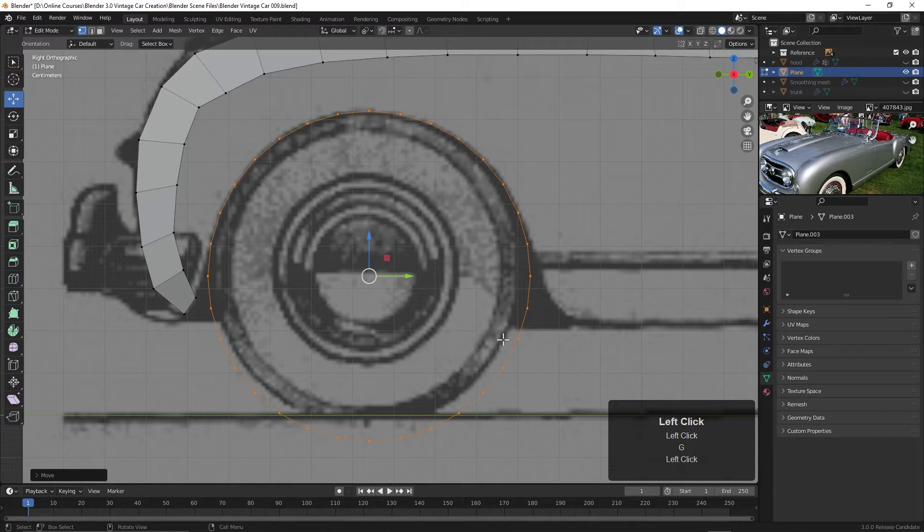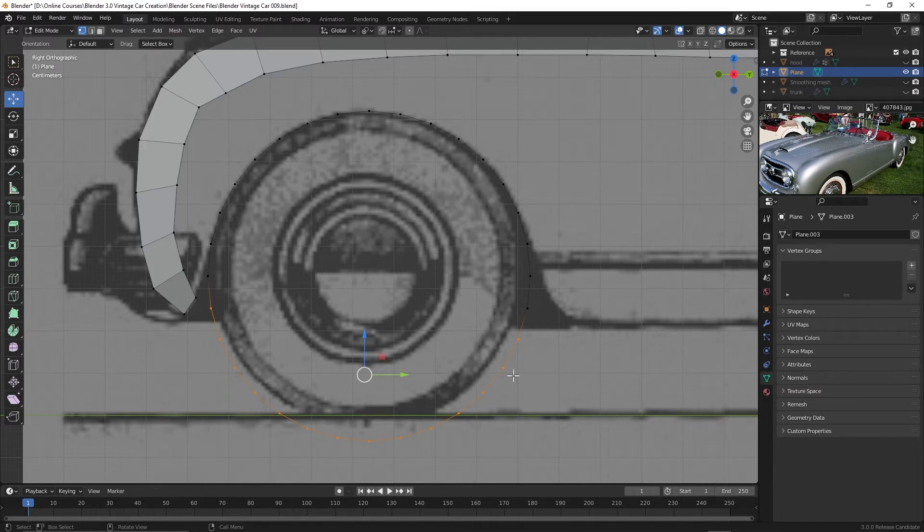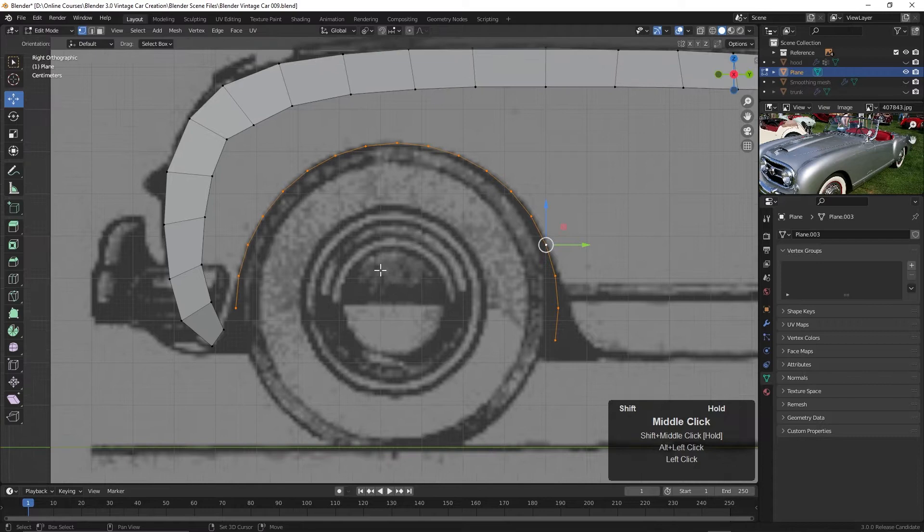Now we're going to have to move some points, but I think this looks pretty good. I'm going to press Alt+A to deselect, and then click and drag and delete these. I want to keep this one right here because I want to pull it back like that, so I'll delete the others — delete vertices. Now we've got that edge over the tire right there. Now we need to begin connecting these up.